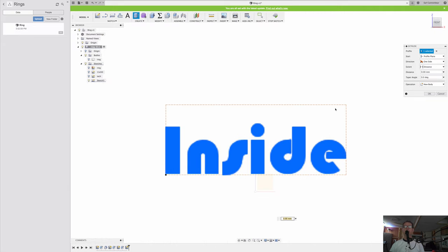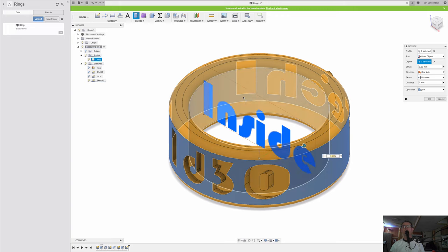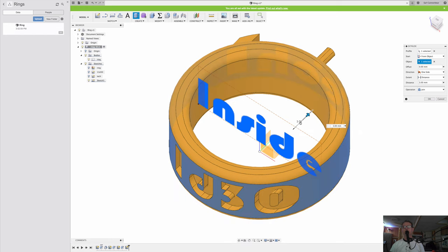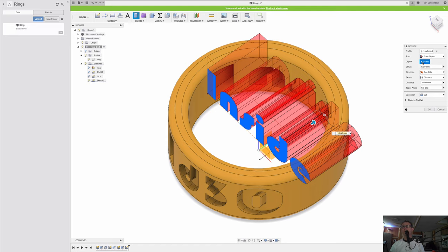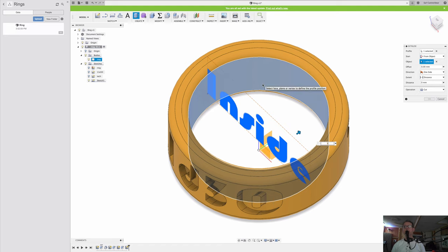Let me do extrude, show the ring body, bring the view around, start from object, and try 1 millimeter for now. It grabbed the wrong surface at first. Let me go back to zero, set from object correctly, and try 1 millimeter — excellent, that's what I want.